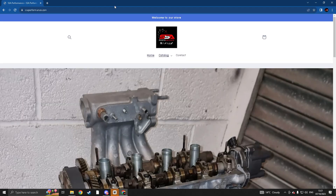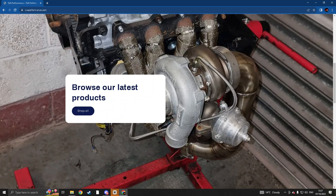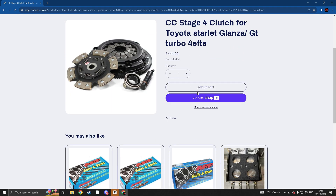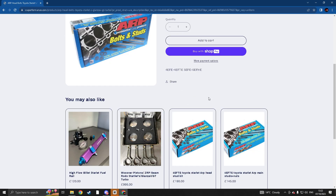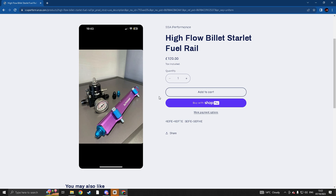Before this video starts, we have launched a website called SSAPerformance.com, first link in the description. We are selling quite a bit of parts in here — we've got state-of-the-art clutches, I-beam rods with forged pistons, ARP bolts, head bolts, studs, and high flow billet fuel rails. We do have it in gold as well.